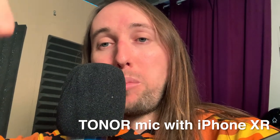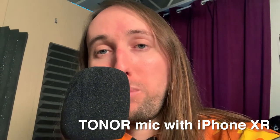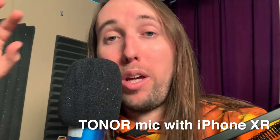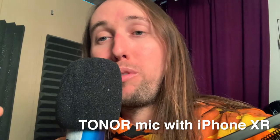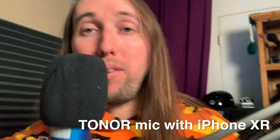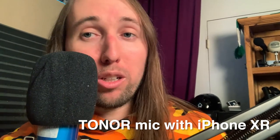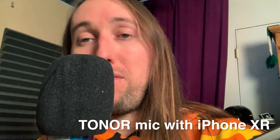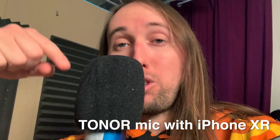I'll go ahead and have the Amazon links to those adapters down in the description of this video. I'll also have the link to this microphone down in the description below. If you want to watch my original review and unboxing of this microphone, I'll link that down in the description as well. I also have videos on how to use USB microphones on your smartphone, so if that's something you're interested in, I'll have the links to those videos in the description as well.